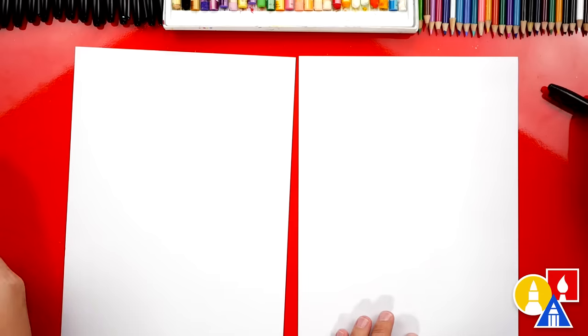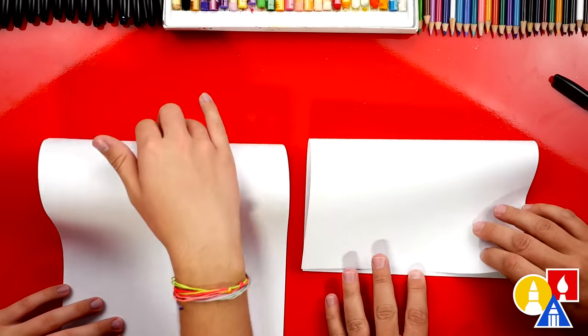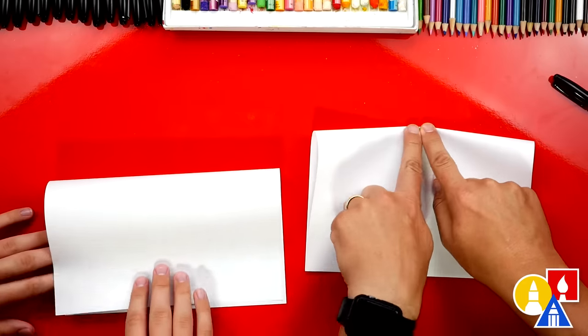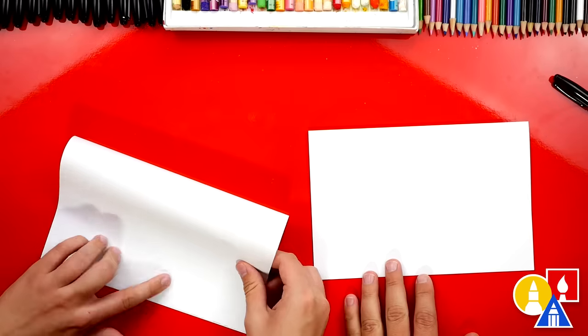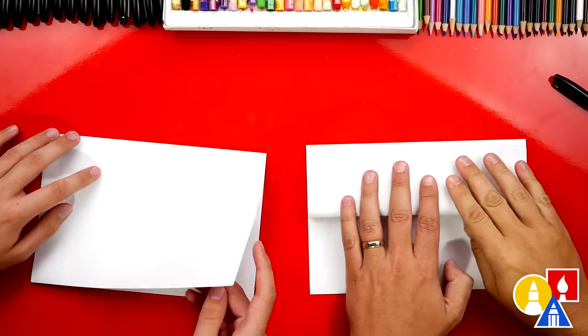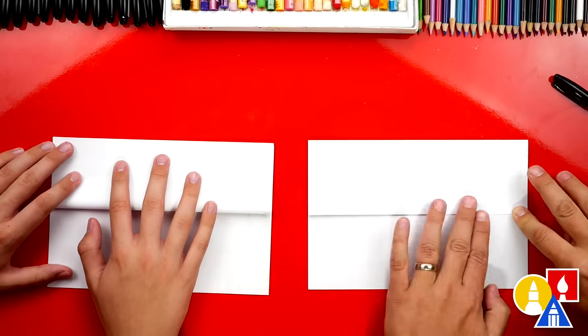Let's first fold our paper, so we'll put our markers off to the side. We're going to take the top edge of our paper and line it up with the bottom edge, then crease it down the middle and out to the corners. Then we can take that top flap and fold it back up to the top edge. Crease it down the middle and out to the edges.